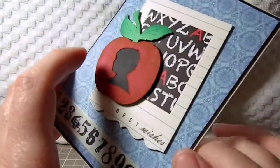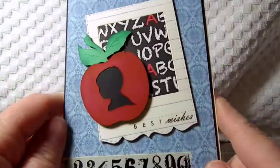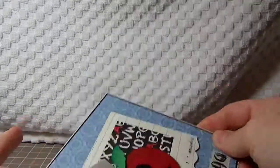The background paper is paper I had in my stash. So those are the cards that I came up with. Have a great day, thanks for watching, bye!